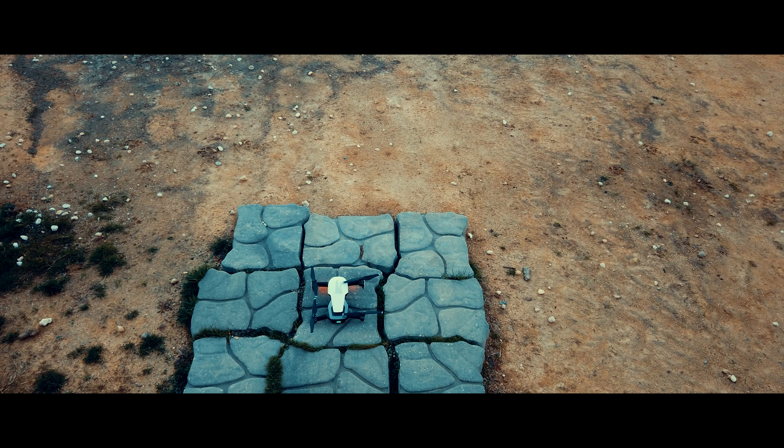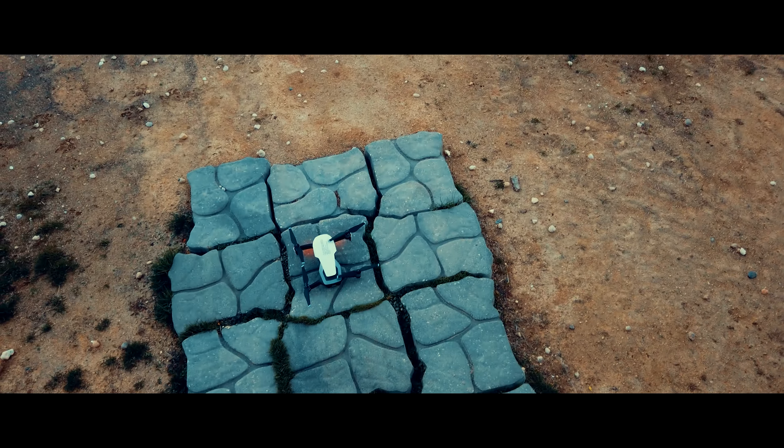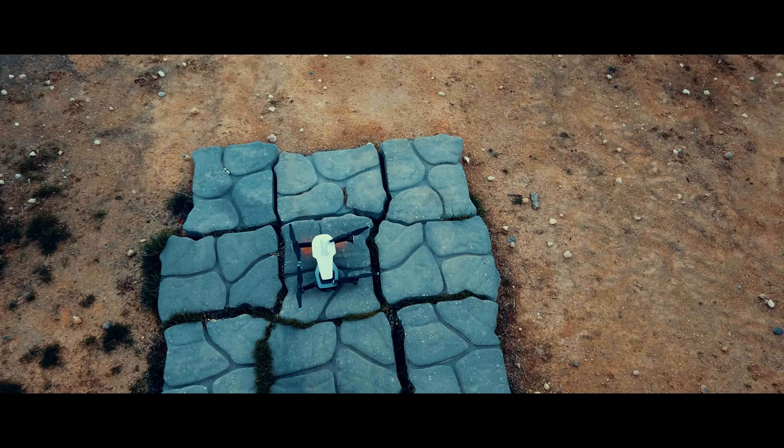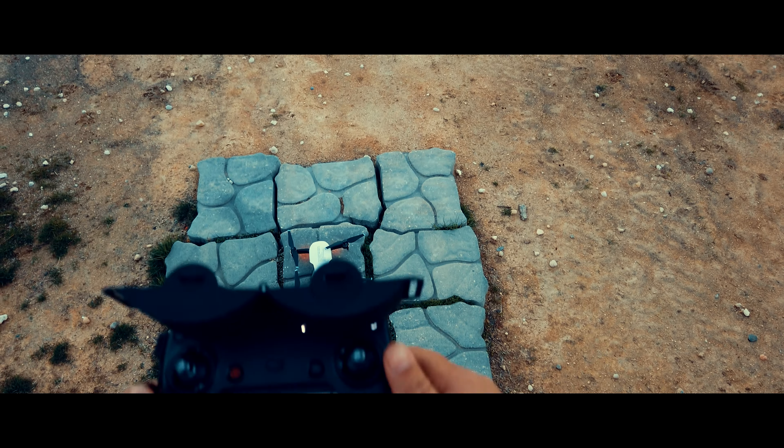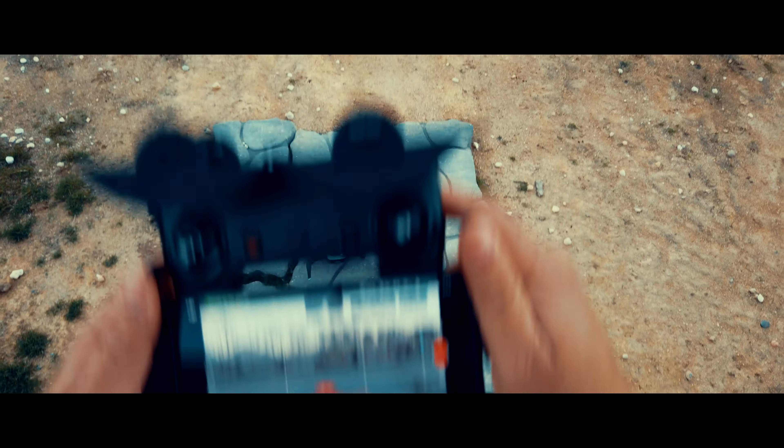All right folks, we're about to take off for a spin with the DJI Mavic Air, as you see it right there. And here you can see my controller and my phone.